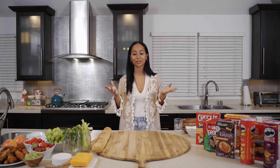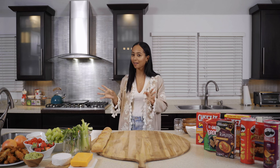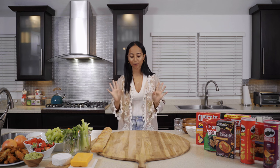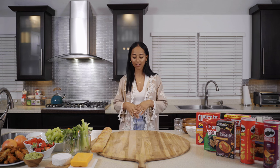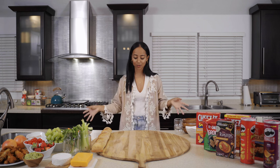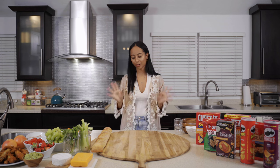So the first question is: what do I need to create a charcuterie board at home? The great part is you can use any ingredients that you love. These are some of my favorites. You also want to make sure you have the correct equipment. I've got this really beautiful board from Chef Shop in Bermuda. Another hack — you can use cling film over your countertop, put all the items directly on there, and at the end just wrap it all up and put it in a bin.